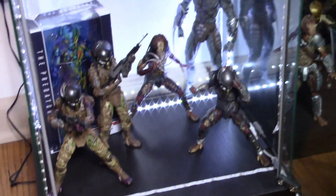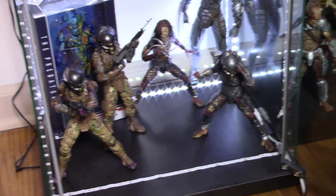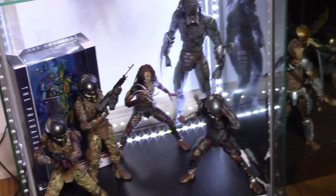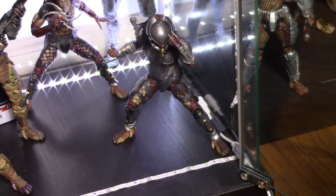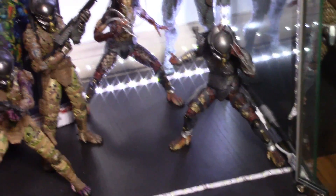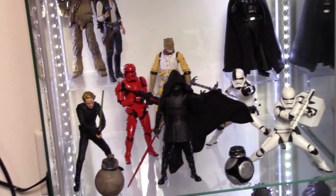On my last Detolf shelf, we have some more Predators from 'The Predator' movie: the Emissary Predators, the two Fugitive Predators including the Target exclusive, and the Assassin Predator. That armored Fugitive Predator is also one of my favorites — NECA just did a badass job with that figure. The rest of that shelf is all Star Wars — pretty much all SH Figuarts except for Bossk in the back, which is Black Series.